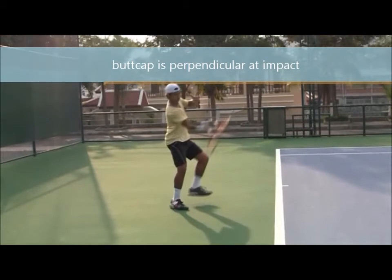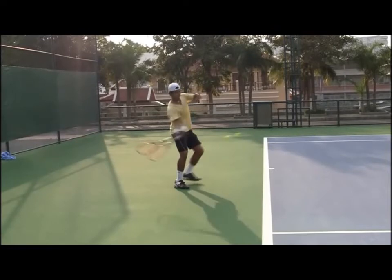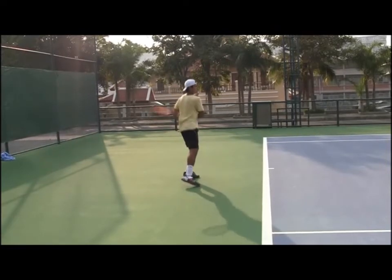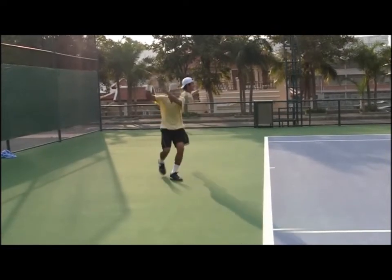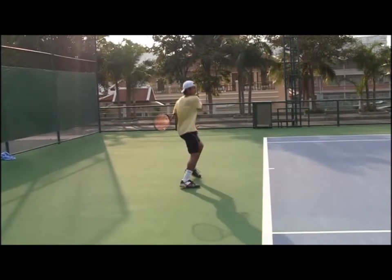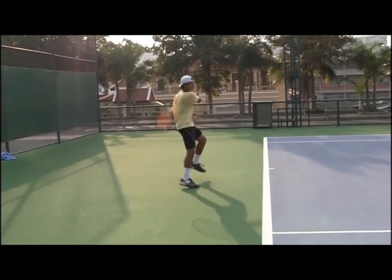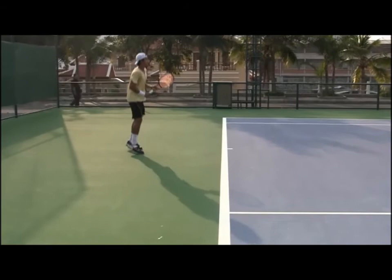We point the butt cap to the ball before the ball comes, and then the butt cap is perpendicular at impact to make sure we have a square impact. Then a smooth follow-through after the shot. Follow the butt cap to see where your power level is. Try this so you can get greater power.